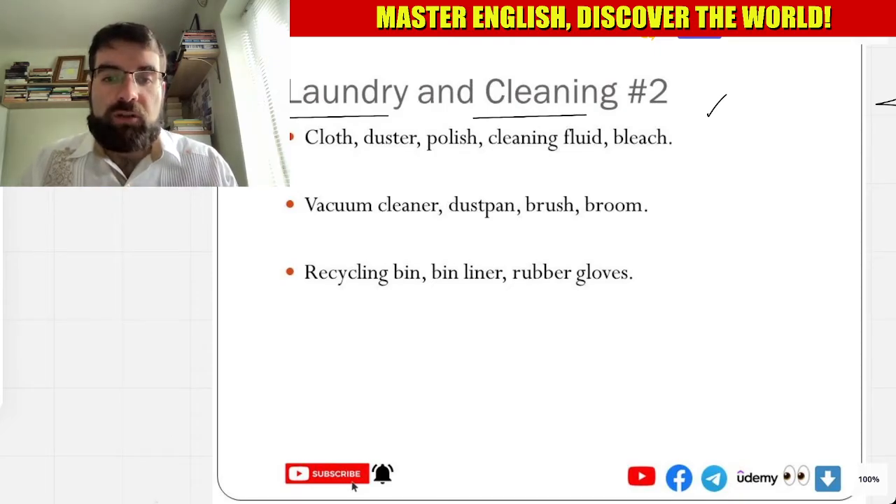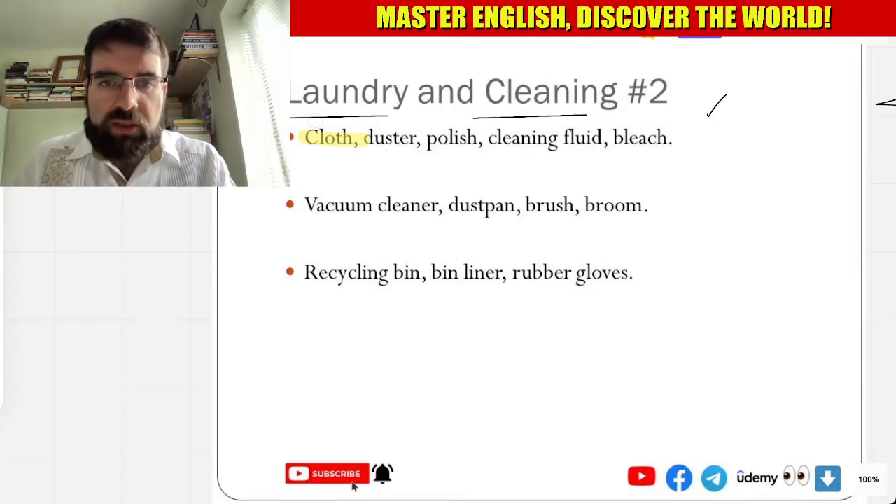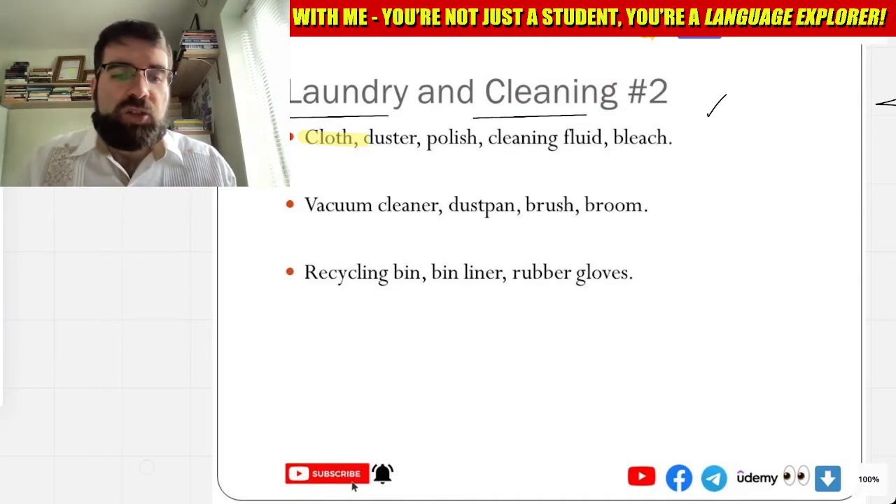Cloth — paño. Cloth, paño. So cloth, like a rag maybe, like a piece of cloth.